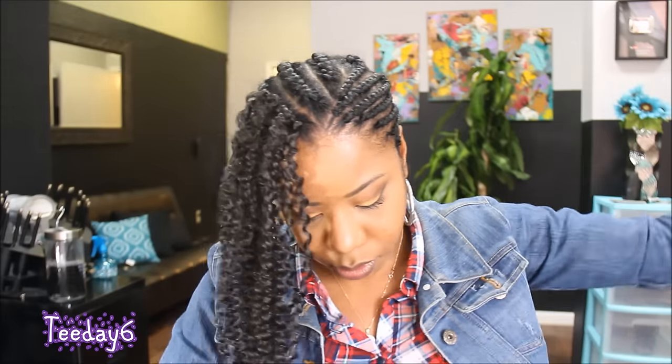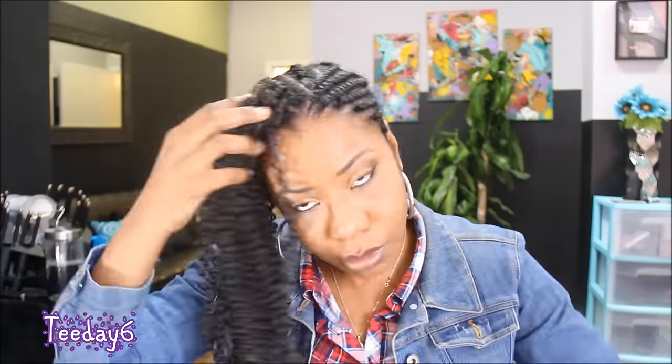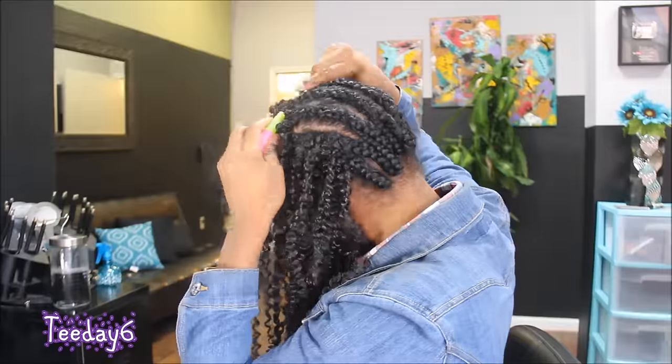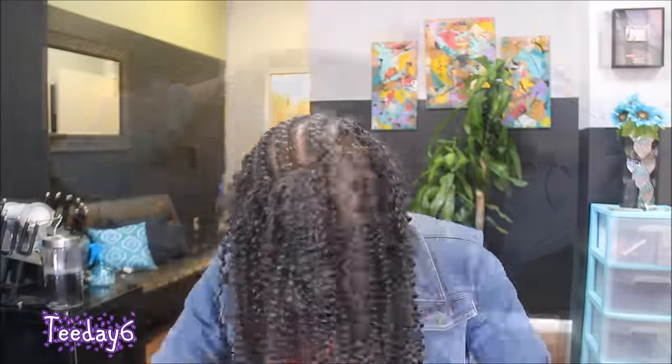I'm basically looping the hair under and then looping it around itself, just like you would a rubber band. I do this until I fill up all of the cornrows. I decided I did want a more bigger, kinkier look, so I'm going to be separating these curls. Y'all know these curls are popping, so this is just by choice.